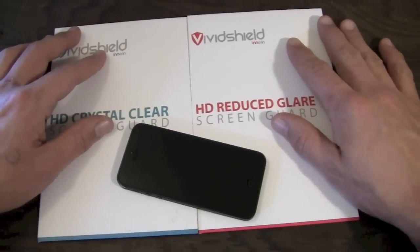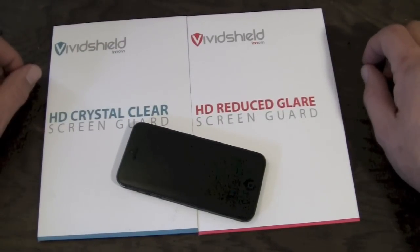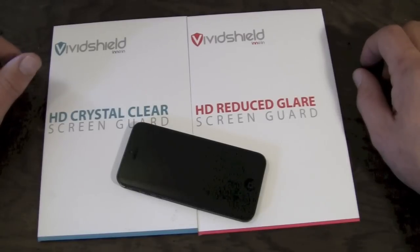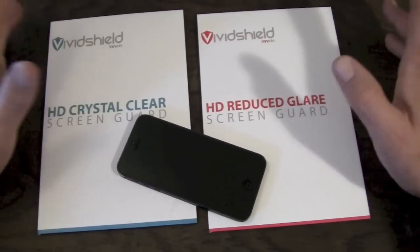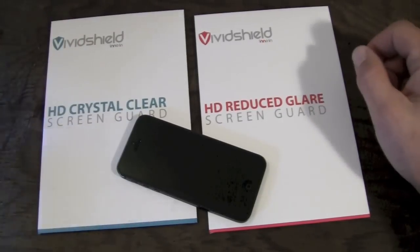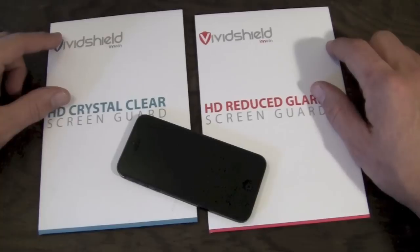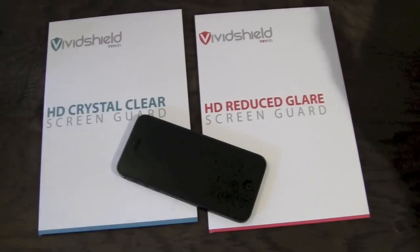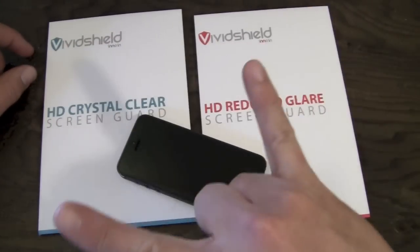They seem pretty darn good, and at eight pounds or about twelve dollars a package for three of them, they're a pretty good deal too. That's pretty much going to do it for my review on the Vivid Shields, guys. Thanks for watching, and thanks to the very cool people over at Vivid Shields for sending these over to me for review — I really do appreciate it. Don't forget to check out the link right down there in the bottom bar to their website if you're interested. We'll see you guys in the next one. Rock on.